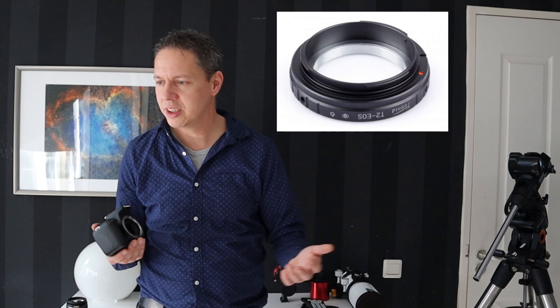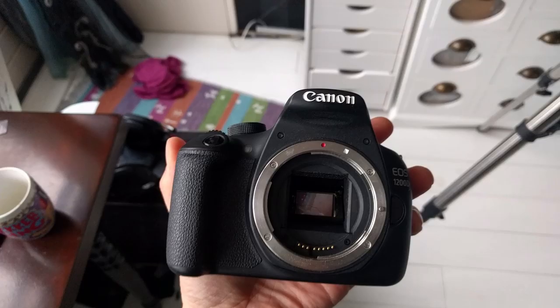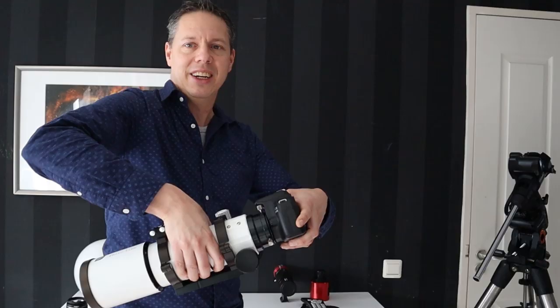I started out with my Canon 1200D. You simply take off the lens and use an adapter ring — very cheap, maybe 15 to 20 dollars — available for Canon, Nikon, Sony, or any DSLR. You connect the adapter ring to the camera, and then that adapter ring connects to your telescope, allowing you to start astrophotography right away.